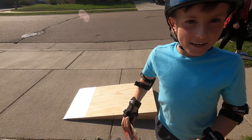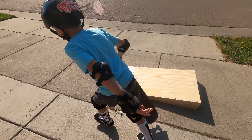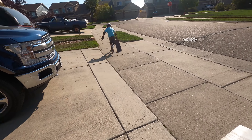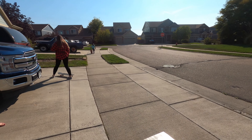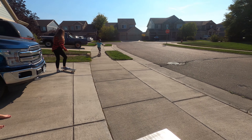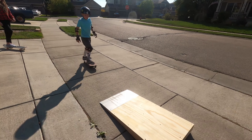Okay, my ramp's now finished and now I'm gonna go ride on it. I don't know — can I get hurt?